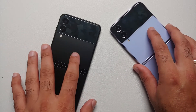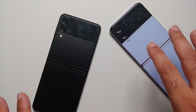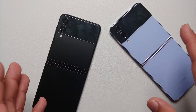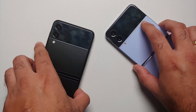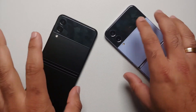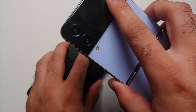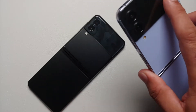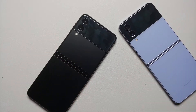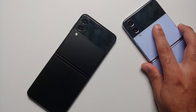Moving to hardware: the Z Flip 4 has the Snapdragon 8 Plus Gen 1, while the Z Flip 3 has the Snapdragon 888. Both have UFS 3.1 storage starting at 128 GB, no microSD card, and no headphone jack. Stereo speakers, vibration, and haptics are the same on both. The key difference is the newer, more efficient processor on the Z Flip 4, which means better battery backup.